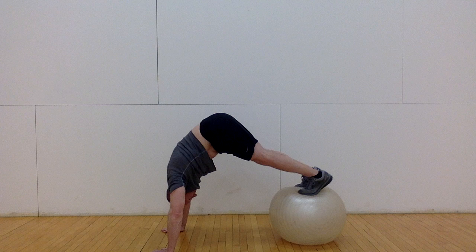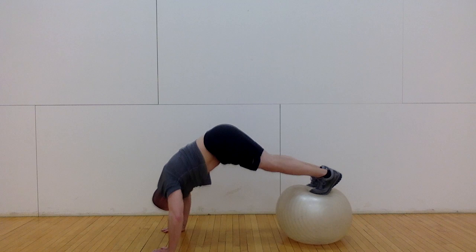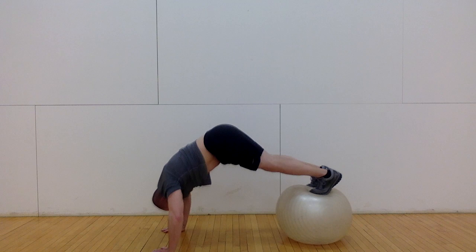Try incorporating the stability ball push-up with a pike and its variations into your workout for ultimate upper body and core strength and stability training.